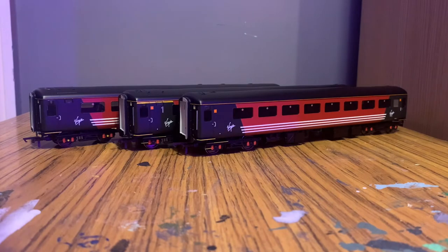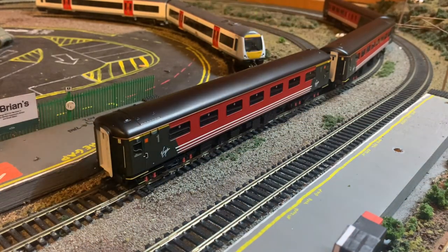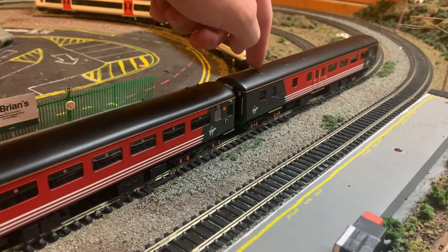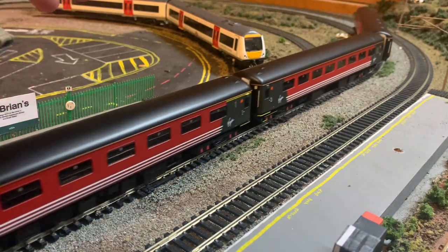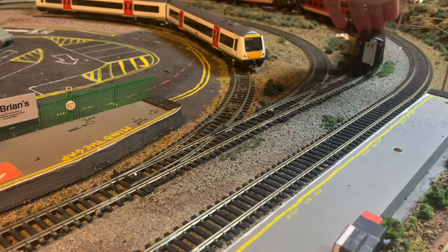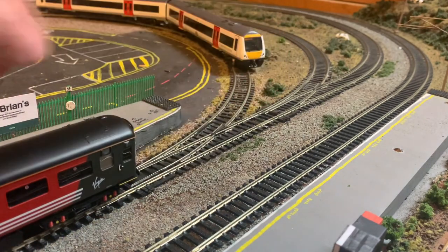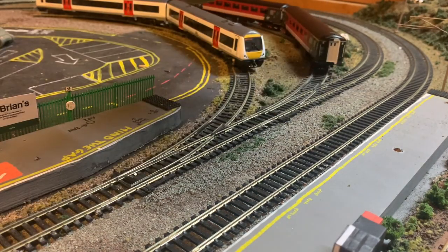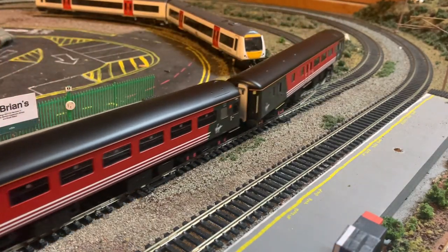Now we're going to take the coaches down onto the layout, test them over the points, and give them a little run to see how well they roll. Down on the layout, I've got it set up as first open, second open, and then the brake second open — which I've just realised I've put on the wrong way round, but oh well. Giving it a slight push: it's very free-running with no resistance at all, all the bogeys and axles are fine. It's not tripping up on the points, and going around a first-radius curve there's no derailing, the couplings aren't messing around, and it's clearly having no issues going to or from the points.